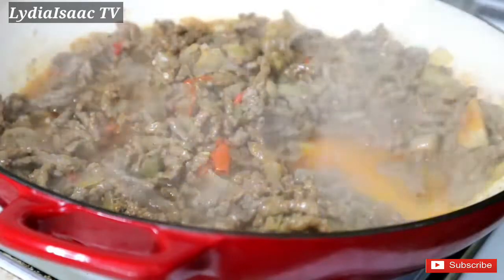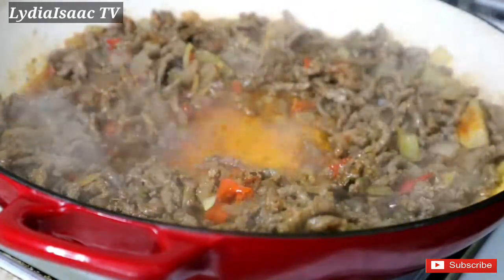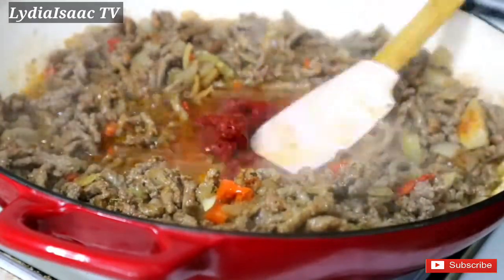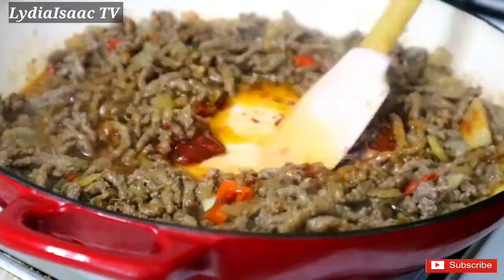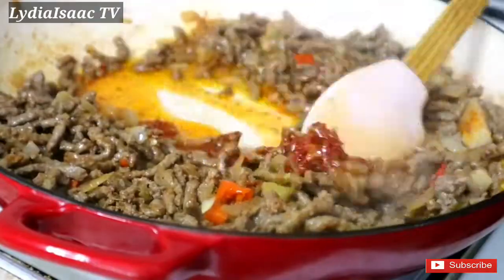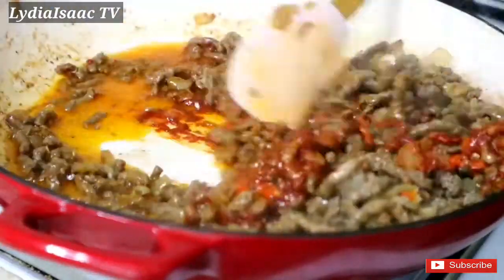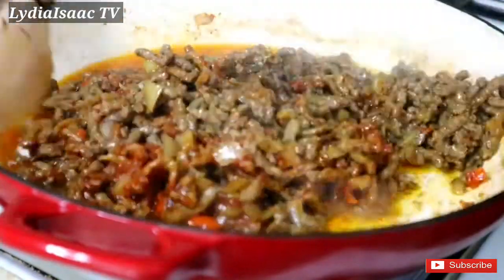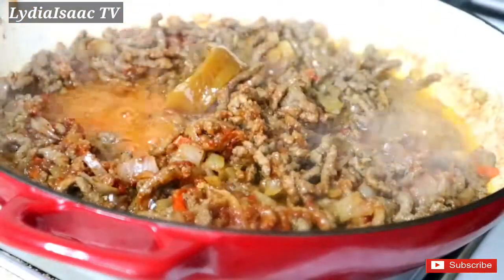At this point I'm going to be adding in one tablespoon of tomato paste. This is going to give it that nice red color. After adding my tomato paste I allowed it to cook for about three minutes.